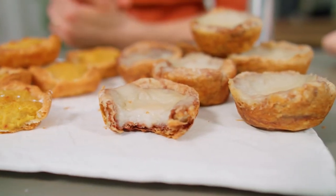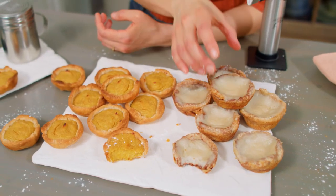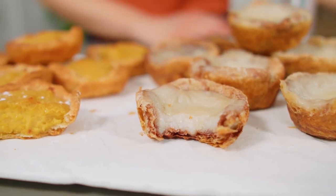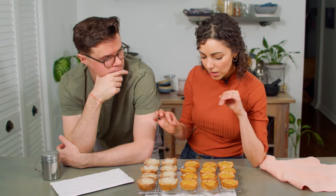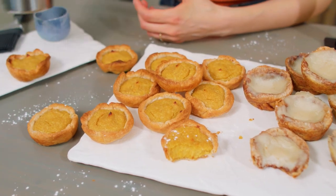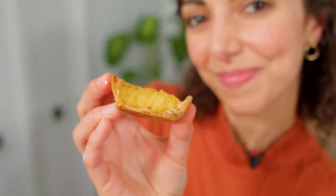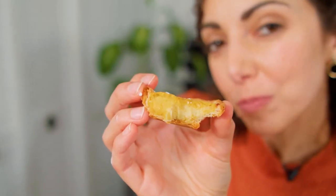We have our natas. The Gaz Oakley ones sort of look like mozzarella cheese because of the white custard — they definitely could use some color. The custard looks a little greasy probably from the coconut milk oils, but the texture is closer to a traditional nata. The Lazy Cat Kitchen ones got a decent amount of dark spots, and the custard is a very different texture — really thick, and you can kind of see the graininess from the cashews.